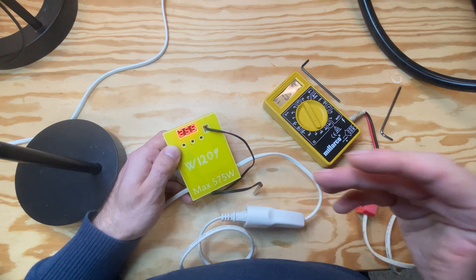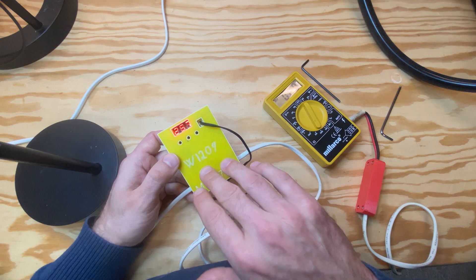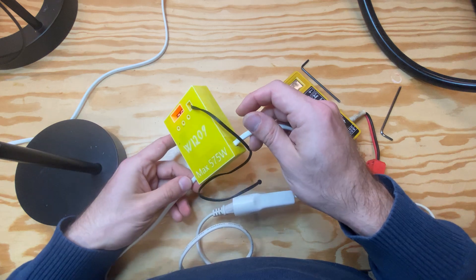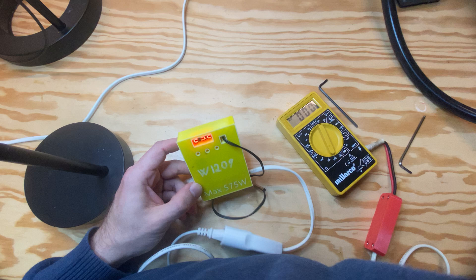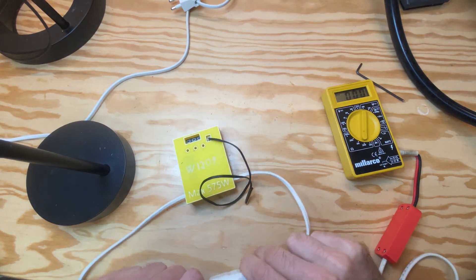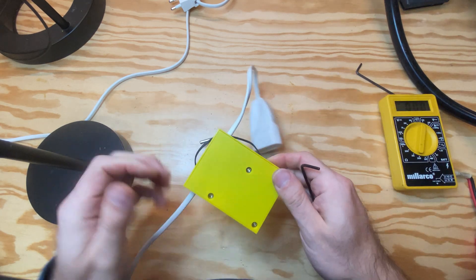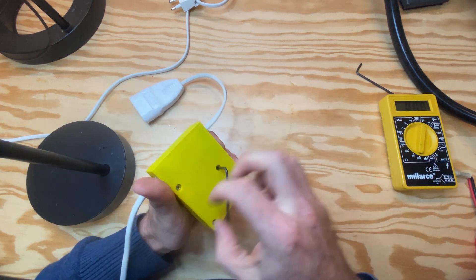Let's look at how it is inside and how I have designed this, because it includes both the electronics to control it and the power supply so we can connect it directly to mains electricity. First I will just turn off the device so I don't electrocute myself, and of course you can download the files for this, but let's take it apart.